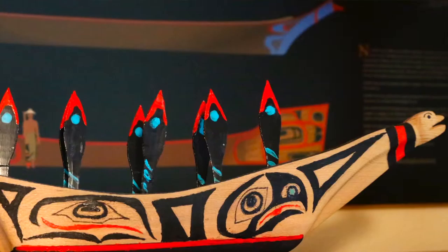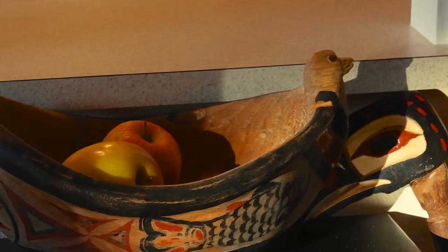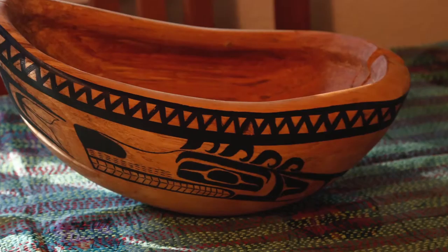Spoons, utensils, boxes, as well as artistic objects like masks and rattles — I've kind of done both. I like the functionality of bowls, but I also like making it in the North Coast Native style art.